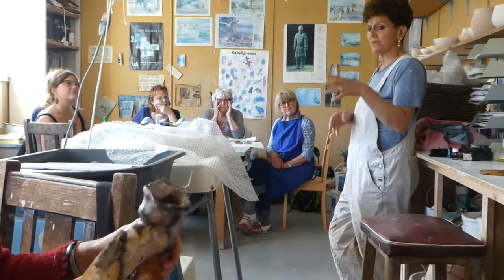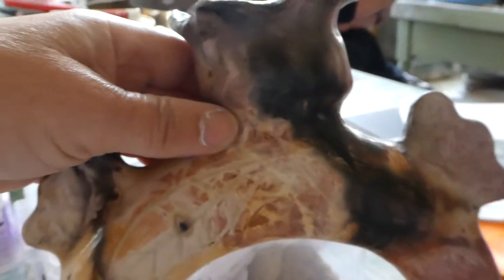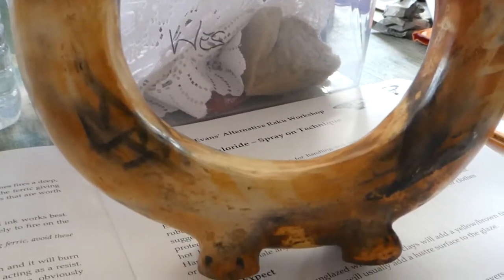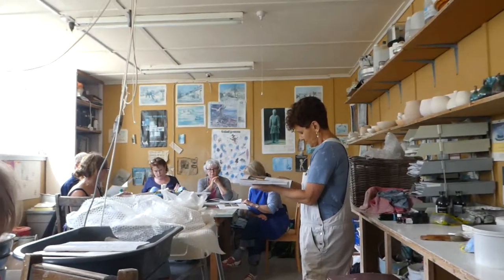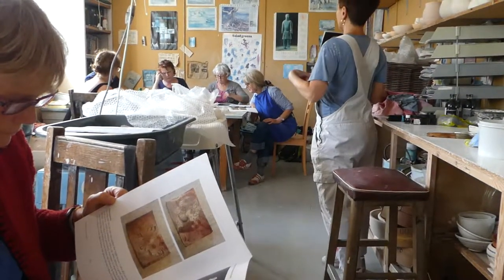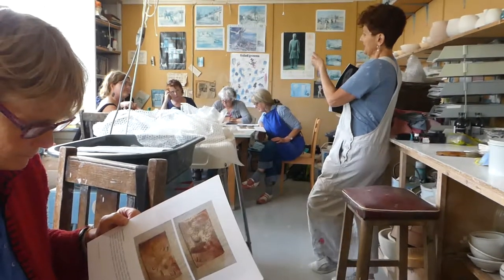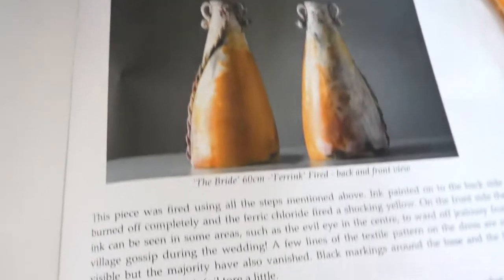The heat from various parts of the bin was affecting the end result. One very good example is if you look at page 19 — the front and back part of this pot with the flat all the way diagonally down at the back. I got this shocking yellow, and what I'm seeing is that if there's not that much heat, then the ferric becomes more yellow rather than red and burnt amber colours and oranges.